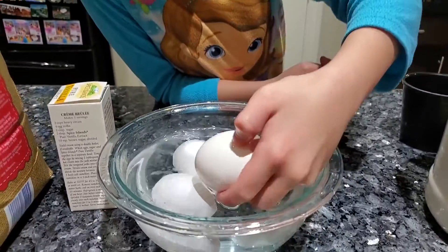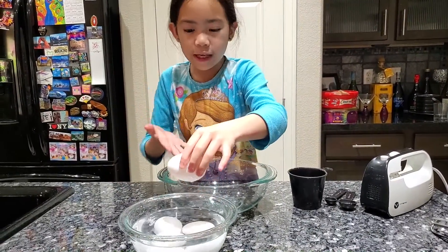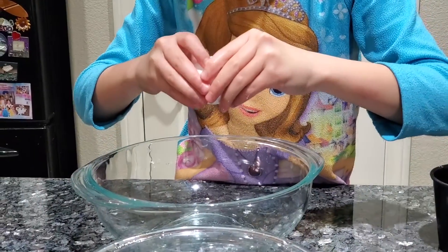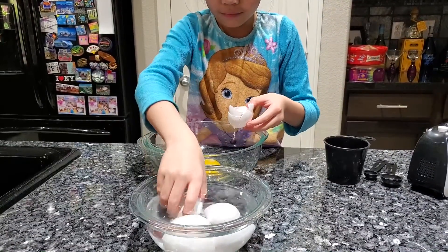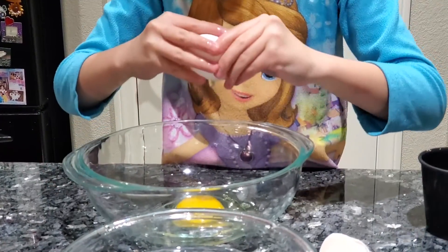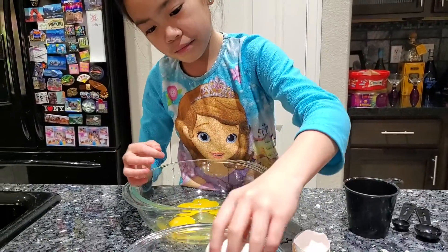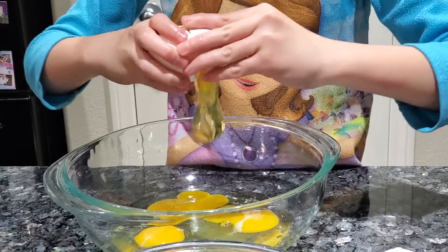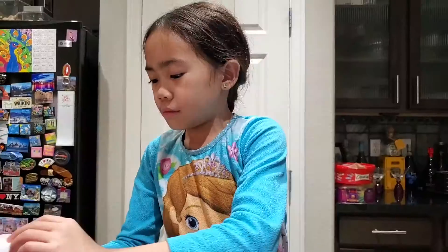So guys, I warmed the eggs and now they're room temperature. The first step is we're going to crack the eggs into this big bowl. Make sure to not get the shell in.